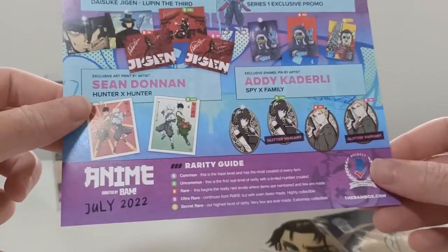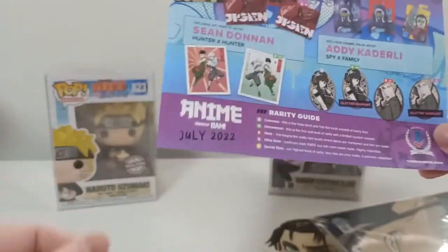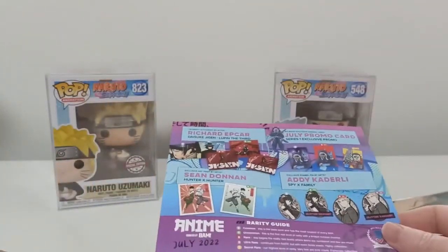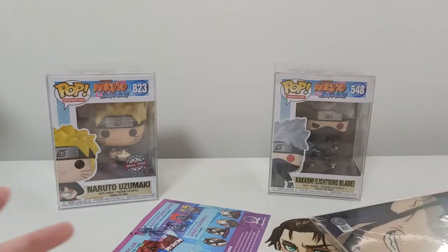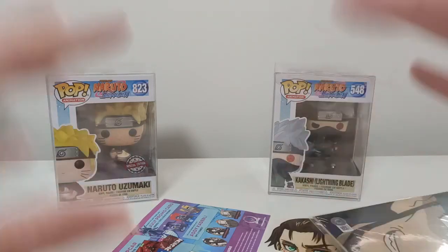BAM envelope. So hopefully — this one came pretty quick actually. Next month is an actual box — that will be all wonderful. Until then, bye bye!